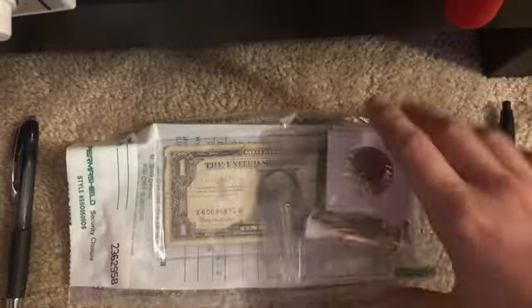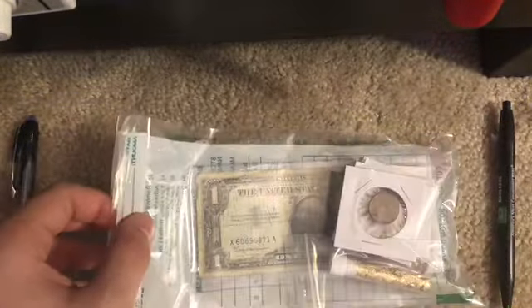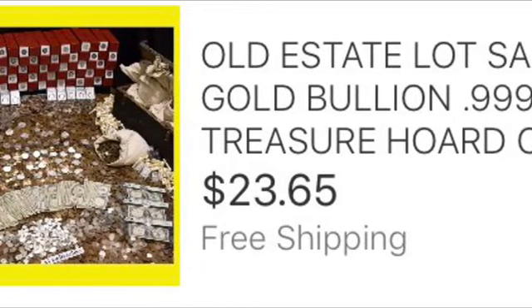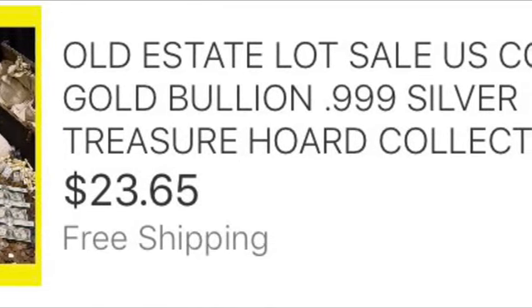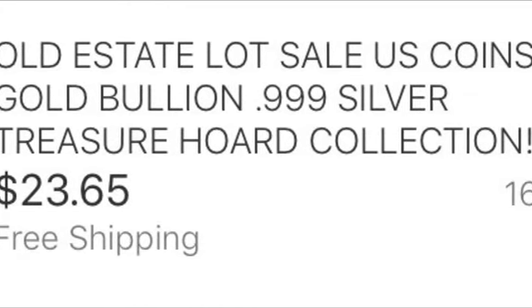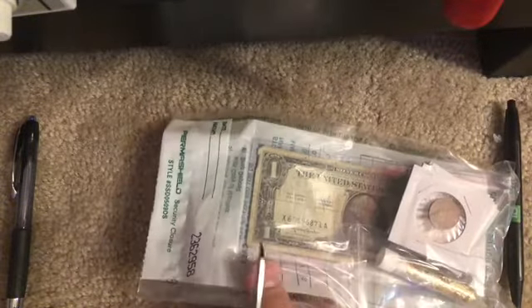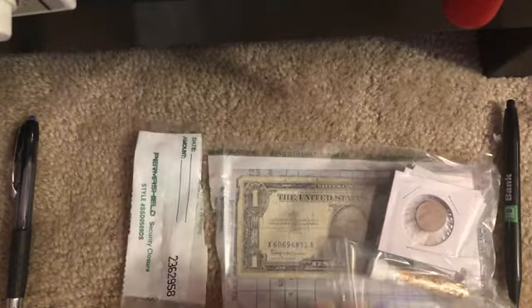Hey guys, so I just got this package yesterday and I opened it up and got this. This cost me like 15 to 20 dollars. I'm just gonna put a photo. Alright, so let's open it up and let's see if this actually costs 15 to 20 dollars.